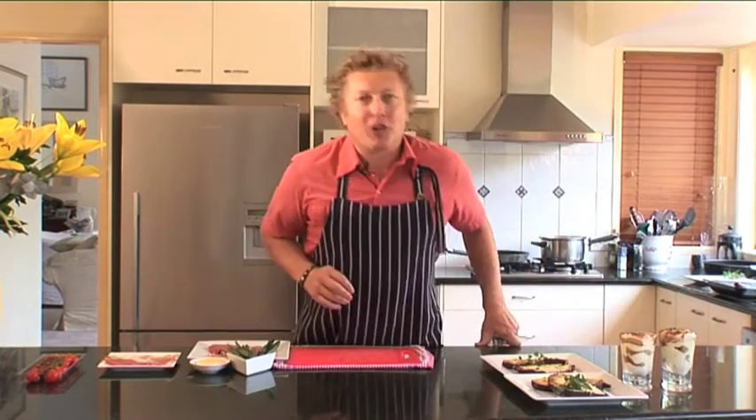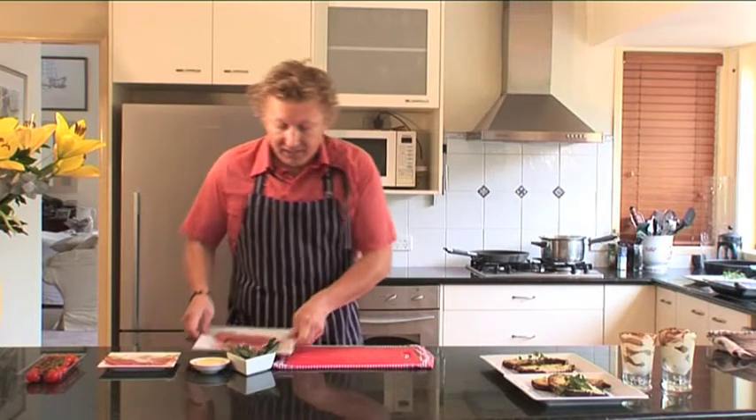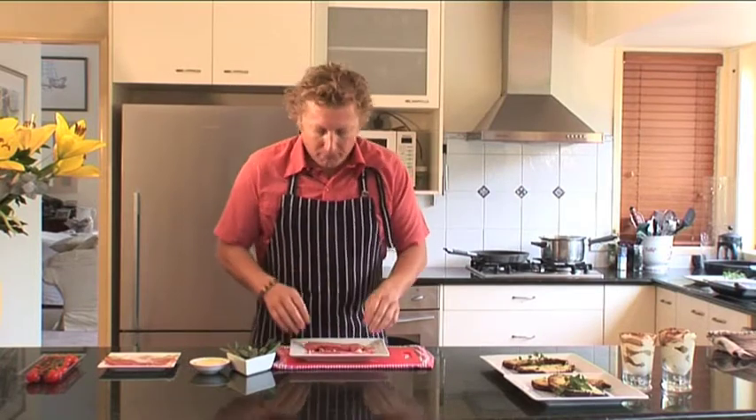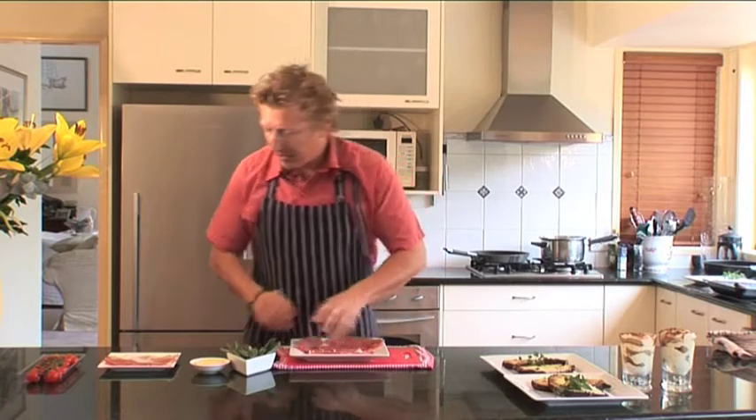I've got the pan on at a medium heat. I'm going to do some preparation now — placing my prosciutto on top of my veal. The veal I've already bashed out, it's very easy. Nice little veal steaks.